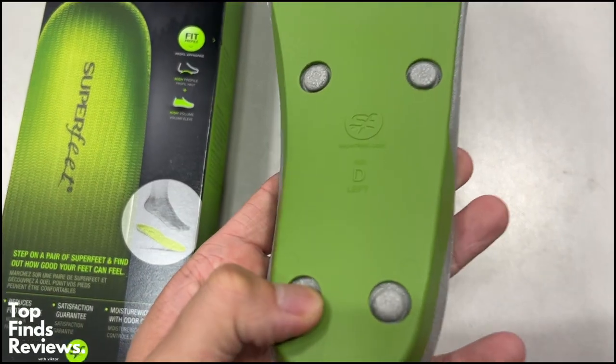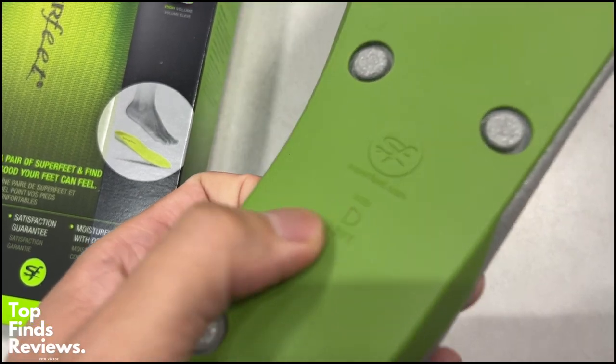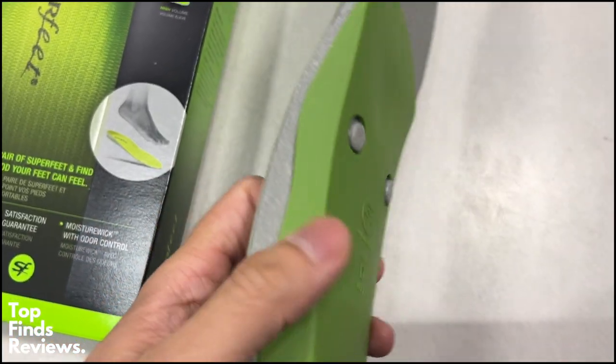Whether you're playing tennis, soccer, going to the mall, hiking, or walking around casually, these insoles are 100% must-have.